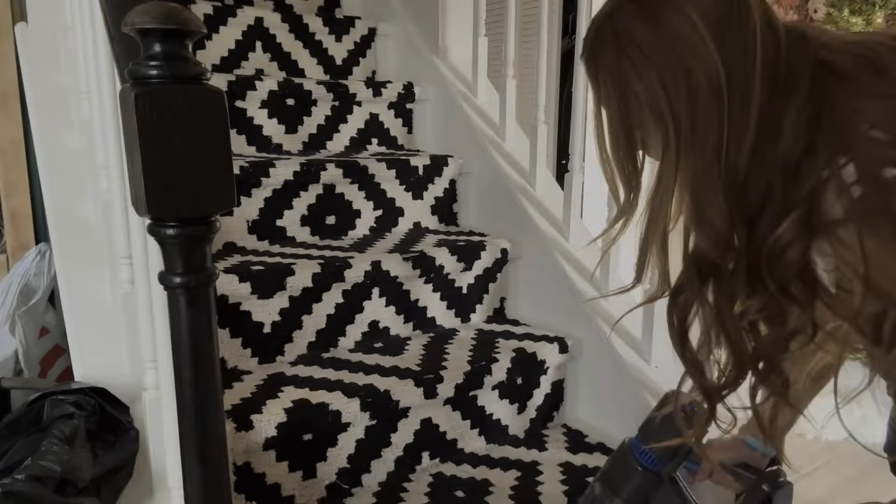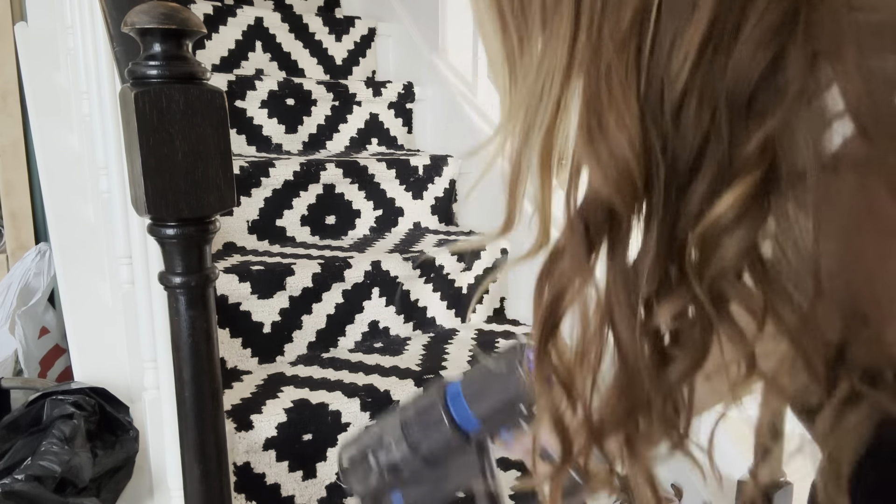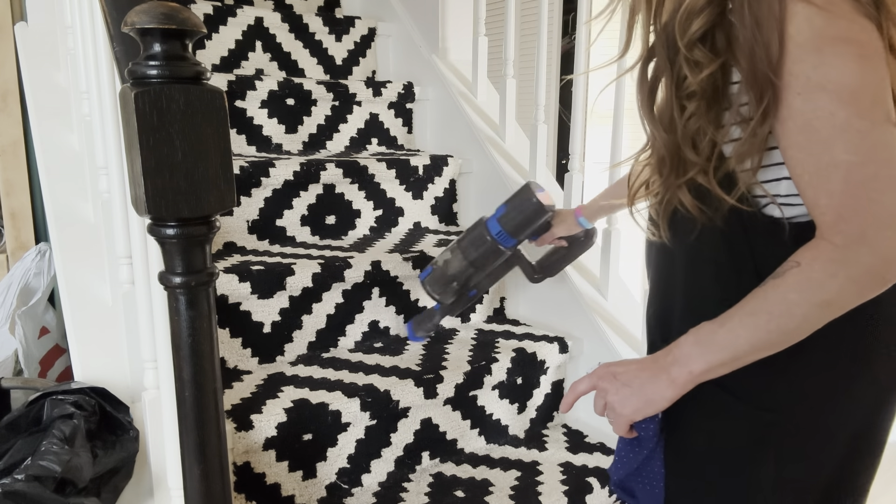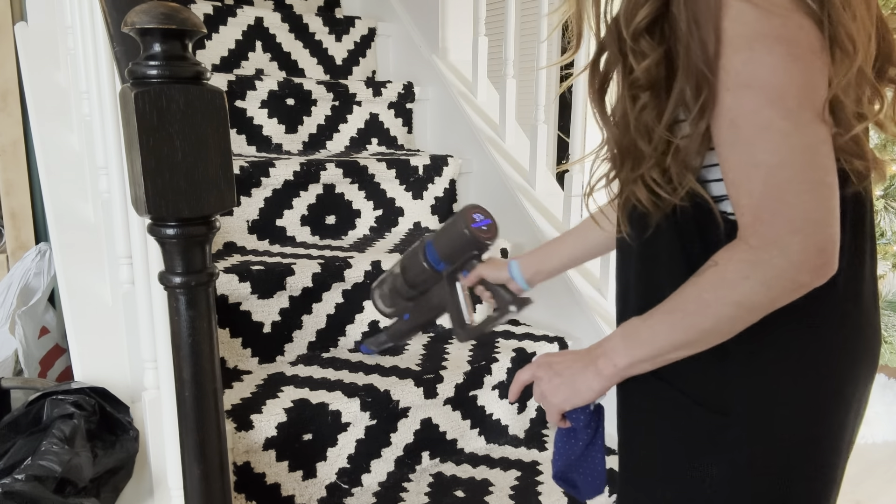This vacuum has three modes: low which is blue, medium which is purple, and high which is red on the top. It's really easy with the touch screen to switch between the different modes.